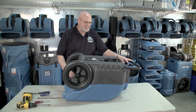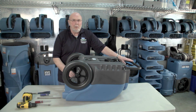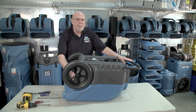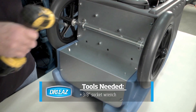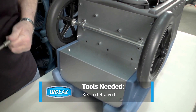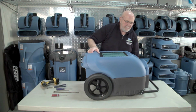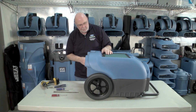If you need to access the interior of the unit, I start by laying the unit on its front or its belly. I remove the two screws on the back of the unit that attach to the blue cover. Then I take the unit, turn it upright, stand it upright, and lay it on its back. I remove two more screws here on the bottom of the unit.